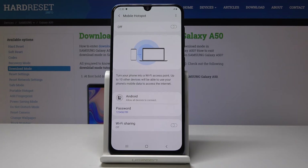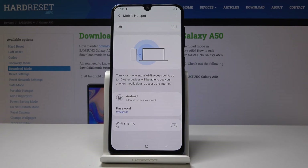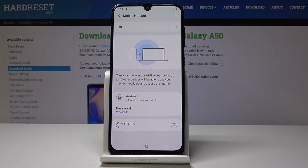You can connect using the password that you have set, and you will be able to connect to the mobile data of this device — or this specific SIM card that is in this device — and use it on some other device.